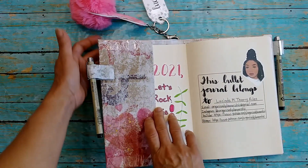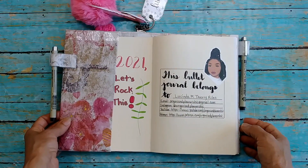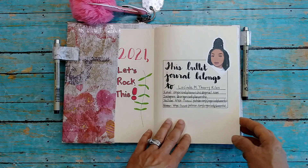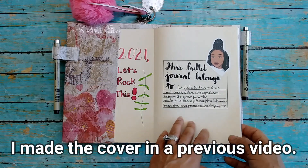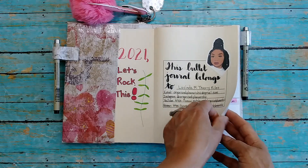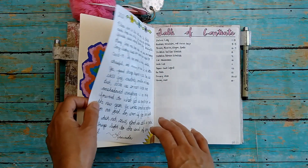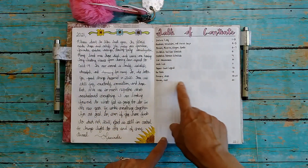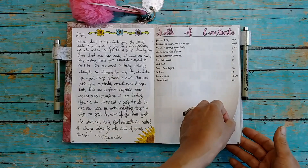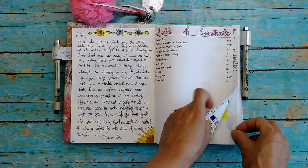We're going to do a flip-through of my January pages in my 2021 bullet journal, which is a Hobonichi plain notebook. Then we'll look at my setup for February, and I'll show you how to draw the flowers that I drew. We're going to go straight to the index — my January pages start on page 14, so let's go ahead and flip through.